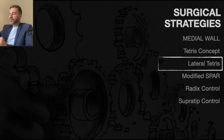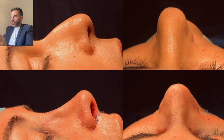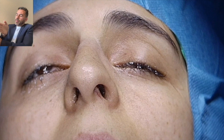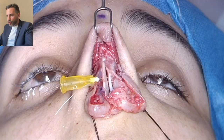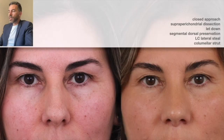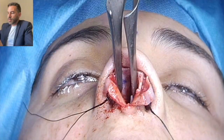The lateral Tetris: in some cases we have deviation of the axis of the nose. By positioning the block on the contralateral side of the deviation, you don't remove cartilage, but you have an even more stable situation by repositioning the block on the contralateral side of the septum. What we do is put the block on the other side and suture it there. By doing that, we have the septum straight. Don't do this in a straight septum — it's specifically for correcting axial deviation.